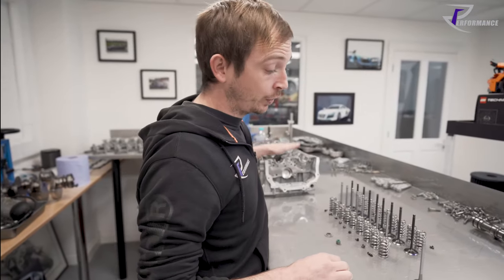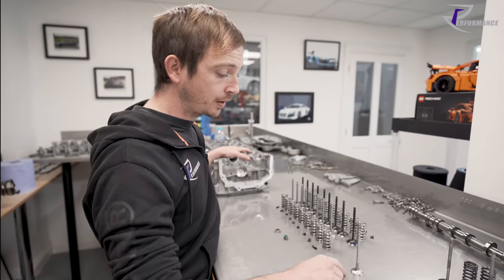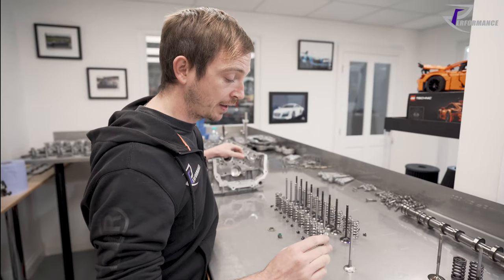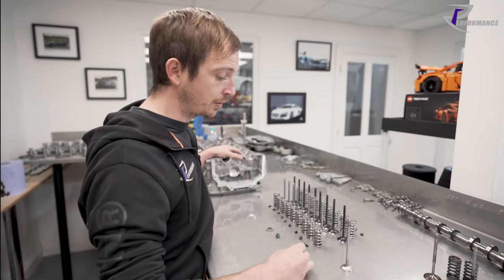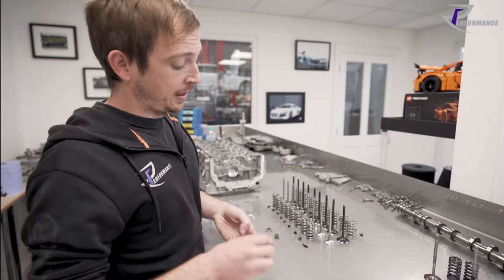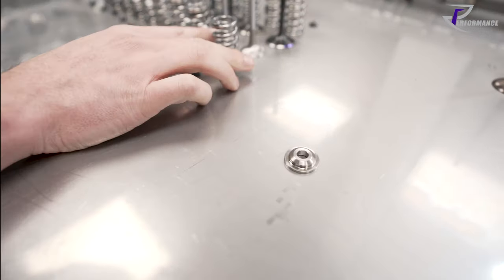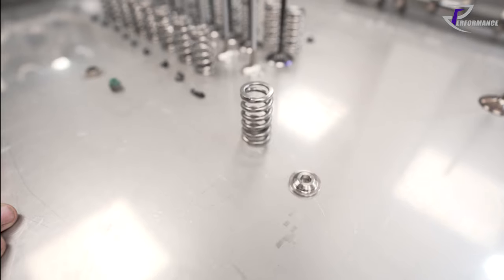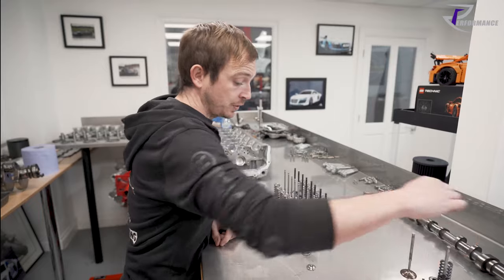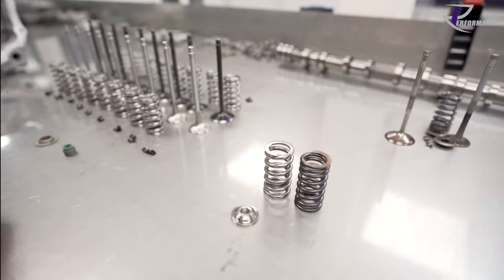You want to do 20, 30, 40 thousand miles on this engine. If you go to a 0.3-0.4 mm thick seating face, it won't be long before you have sealing issues - they just can't take it, they'll burn up. That is a titanium retainer - this is all Supertech stuff. In the next video we'll go through the difference between stock and uprated springs. I've done the maths already and I'll show you how we test the springs.